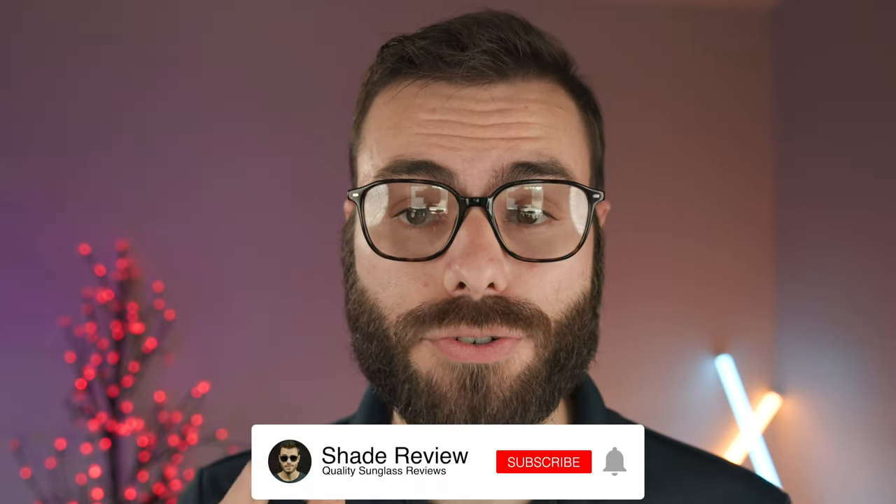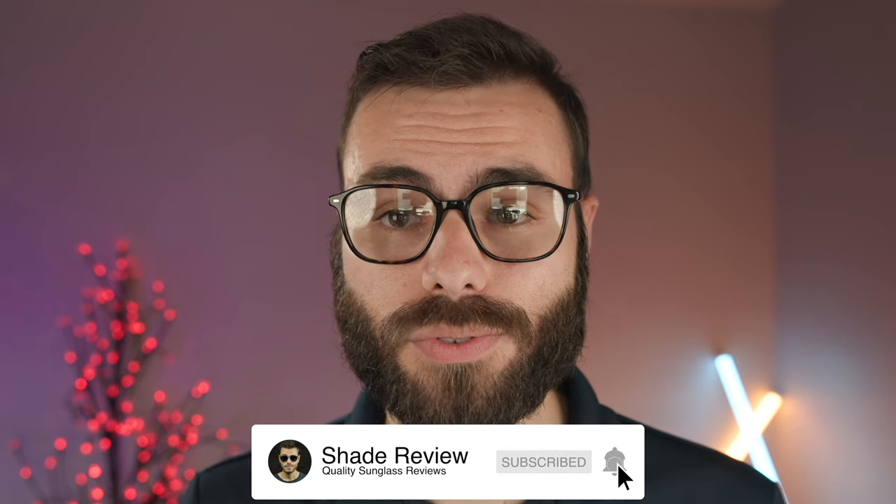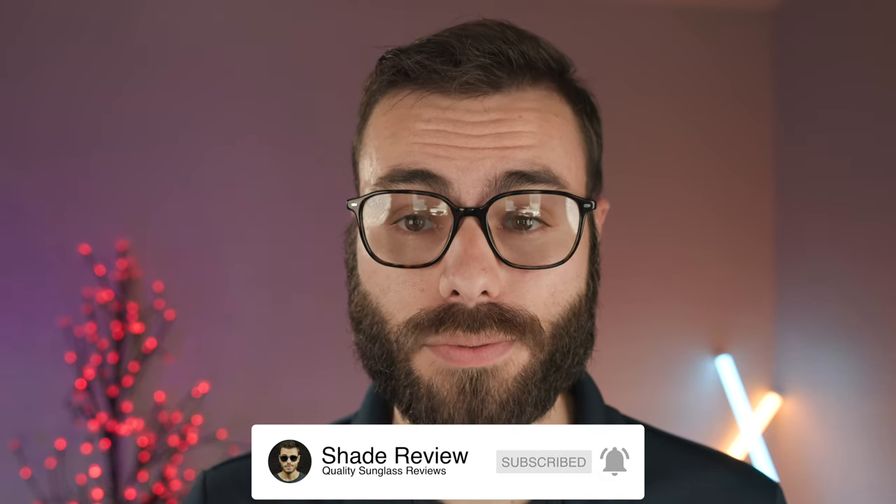Let me know what you think about this pair in the comments section below — I'm very interested to see what you have to say. That's all I've got for this video. If you enjoyed it, make sure you give me a big thumbs up, hit the subscribe button and you'll be notified every time I upload a brand new video. Thank you all for watching, and I'll catch you all in the next one.